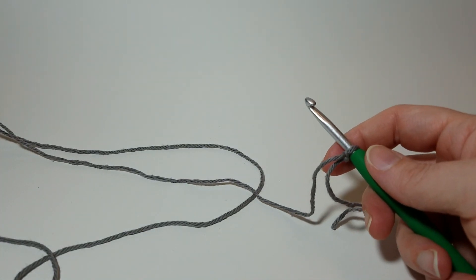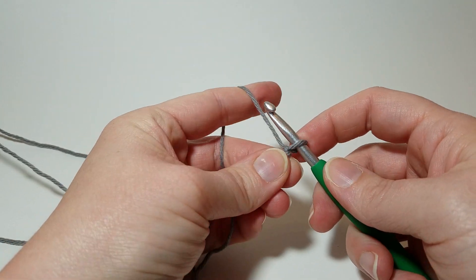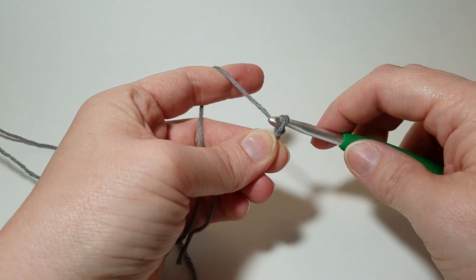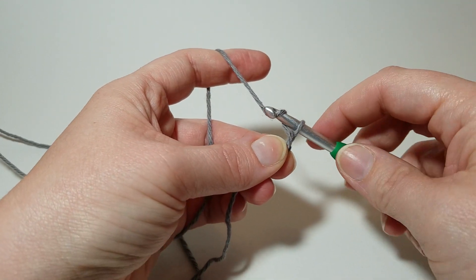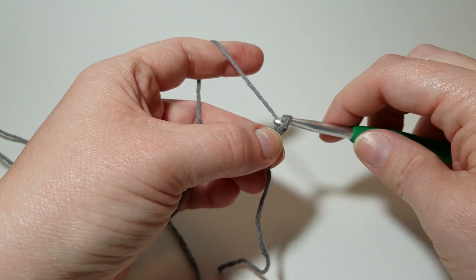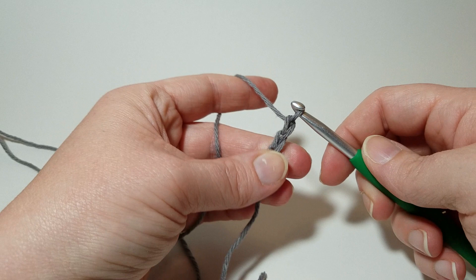Now we're going to chain four. To chain, yarn over, pull through — yarn over, pull through — yarn over, pull through — that's three. Four.